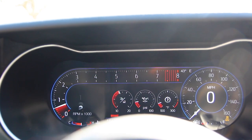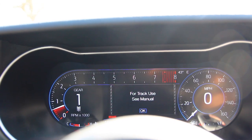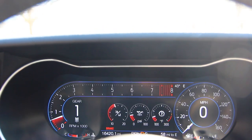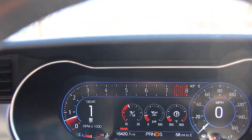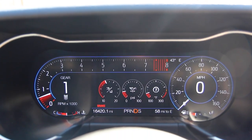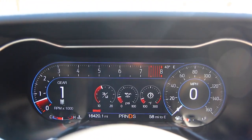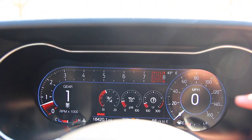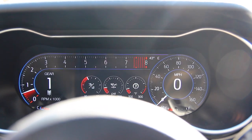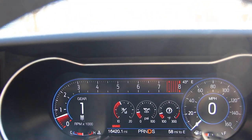Lastly, we're going to go into drag strip mode. Interestingly, there's no traction control light on, but obviously track and drag strip modes require the traction control to be off and a modified stability control based on the owner's manual. It has a similar impact to track mode, but it's interesting that there's no traction control off light, because when you're at a drag strip, you don't want traction control holding you down when you're trying to build up your RPMs and launch the car.